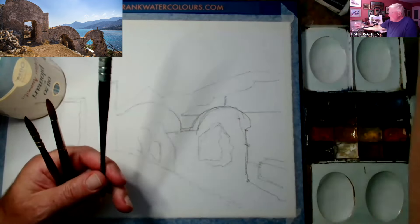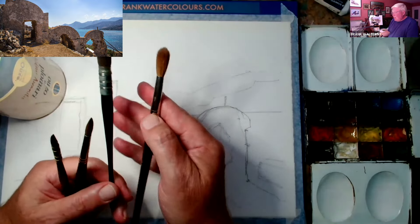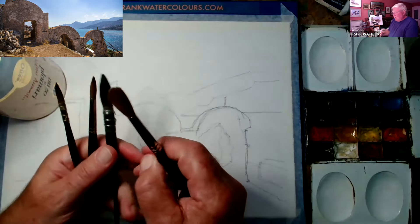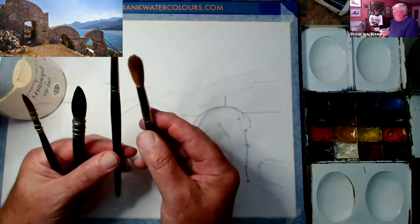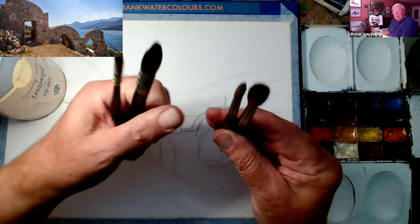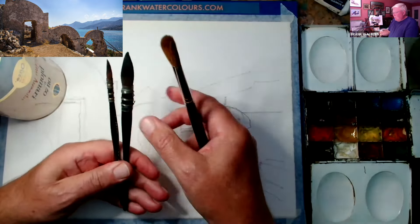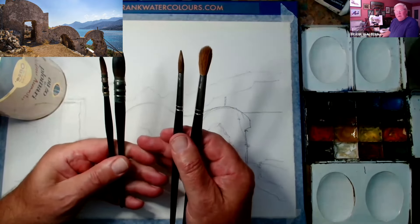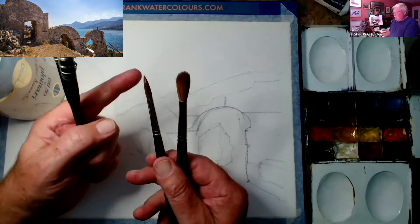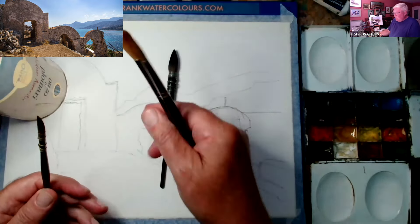Or I could even use a bigger number 14 sable, Rosemary and Co. These are sable brushes, round — because when you look at them that way, they're round. These two are mock style and these two are sable style. But they both have fairly fine points. This one in particular has got a lovely point. So anyway, let's do the wash with that. That was a 4B pencil, by the way, for the drawing, and a stable rubber.